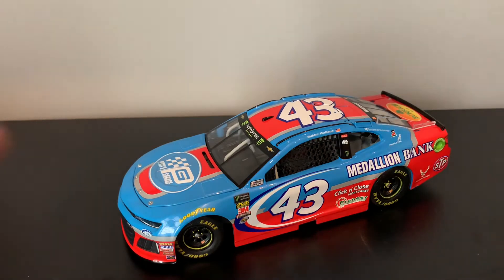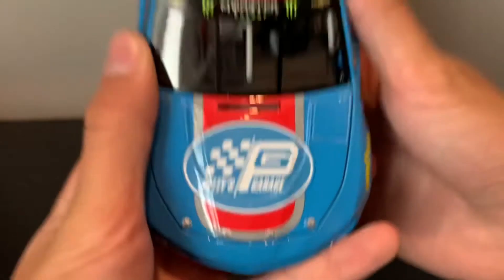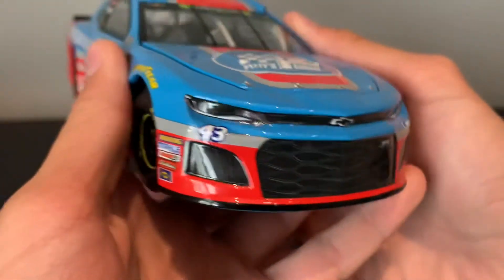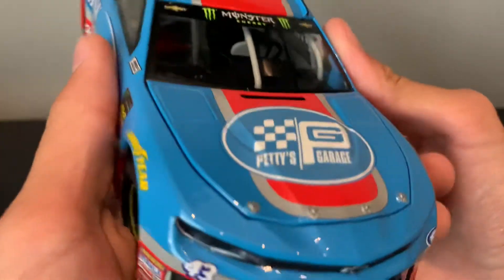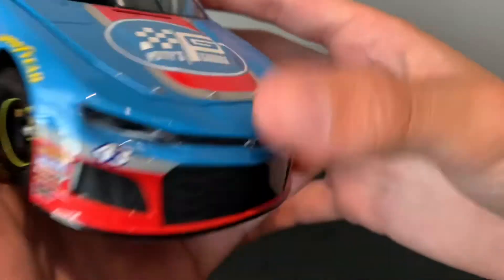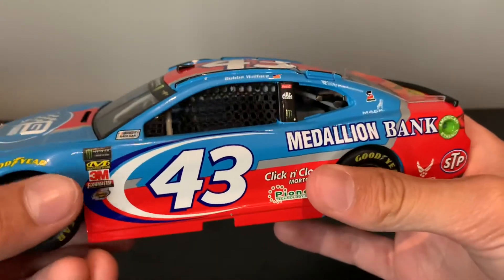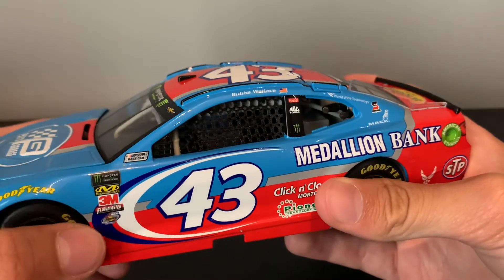On the front hood we got Petty's Garage, Monster Energy, and the Chevy logos. Number 43. Some contingency sponsors — Richard Petty Motorsports, Goodyear, NASCAR, Monster Energy, NASCAR Cup Series, a couple other contingencies, Rookie of the Year, Cook and Clothe, Pioneer, Medallion Bank, SDP, U.S. Air Force, Worldwide Technology.